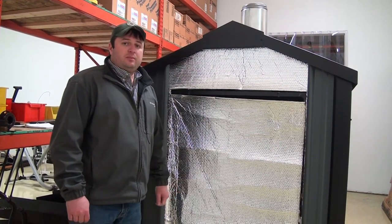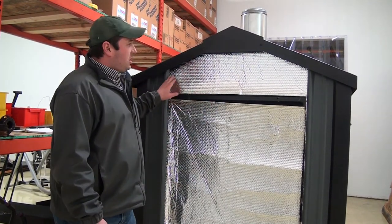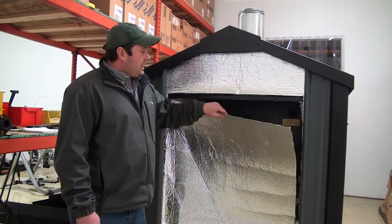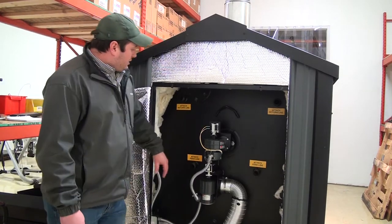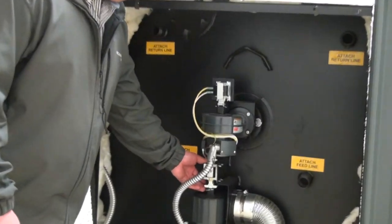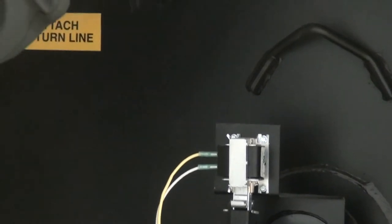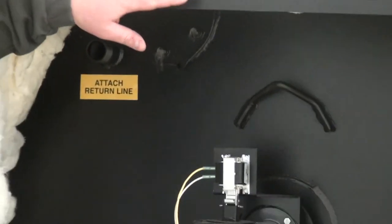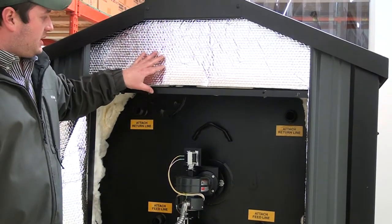We're at the back of the RS7300 now. One of the first things you'll notice is the large access door in the back, with plenty of room to install a minimum of two pumps on the back of the boiler and do all your plumbing. You'll also notice the astrofoil on the back — the whole stove is wrapped with astrofoil on top of the back insulation, which gives you a vapor seal and extra insulation value.